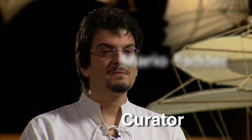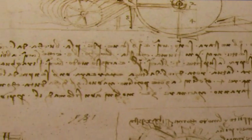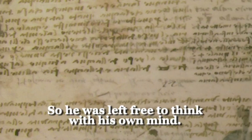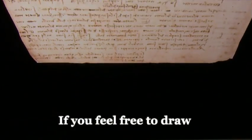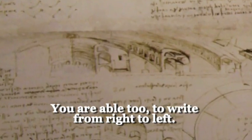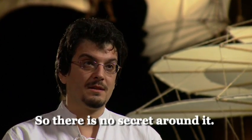The question about Leonardo writing with a mirror — was it because he wanted to keep secrets on his pages? This is a stupid thing, because Leonardo was left-handed. He wrote from right to left, so he was left free to think with his own mind. If you feel free to draw, you are able to write from right to left. And if you put a mirror, you can discover the so-called secret of Leonardo — so there is no secret around.